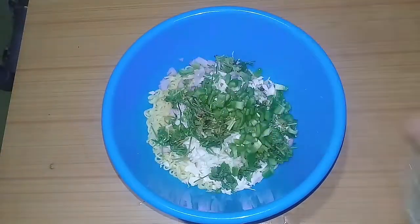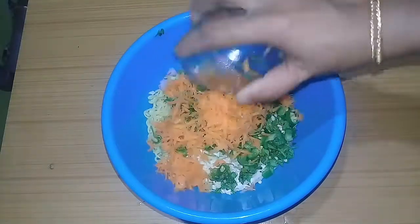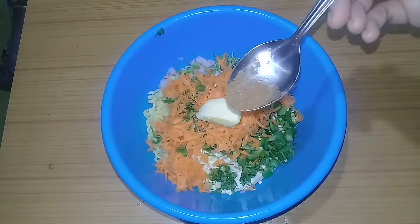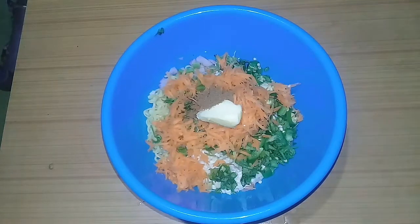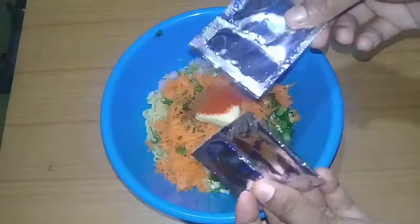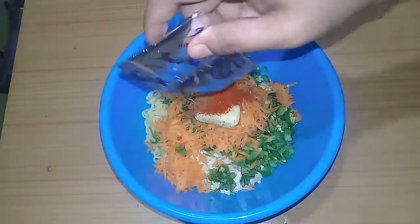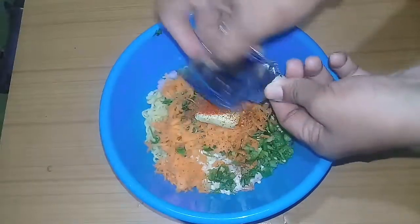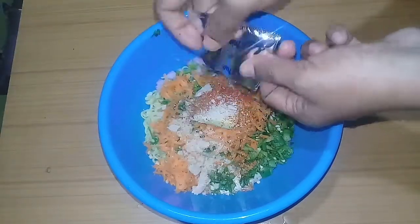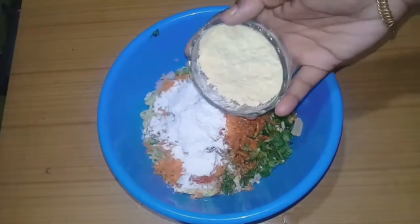2 tablespoons of capsicum, 2 tablespoons of salt, 1 tablespoon of carrot, 1 tablespoon of butter, 1 teaspoon of garam masala, 1 teaspoon of Kashmiri red chili powder, 2 tablespoons of rice, 2 tablespoons of garlic, 2 tablespoons of chicken.